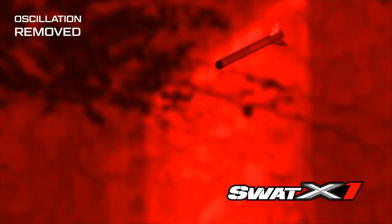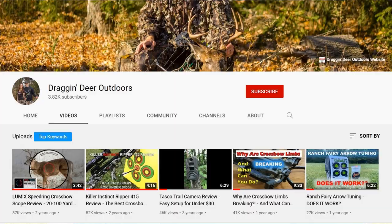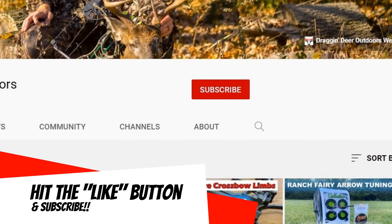There you go — the proof is in the pudding. Between KI's high-speed camera video and our shooting today, the SWAT X1 with its Acutac barrel system offers superior accuracy. And I guarantee there's more accuracy to be gained — that is a stock X1 with stock Lumix Speed Ring scope optics shooting out-of-the-box KI hyperbolts. With some upgraded, tuned bolts, that three-inch group at 100 yards in windy conditions can definitely be trimmed down — and that will be a video for another time. I hope you guys enjoyed this video. If you did, hit the like button, subscribe, and hit that bell for notifications. Remember, be a sportsman, make a sportsman.